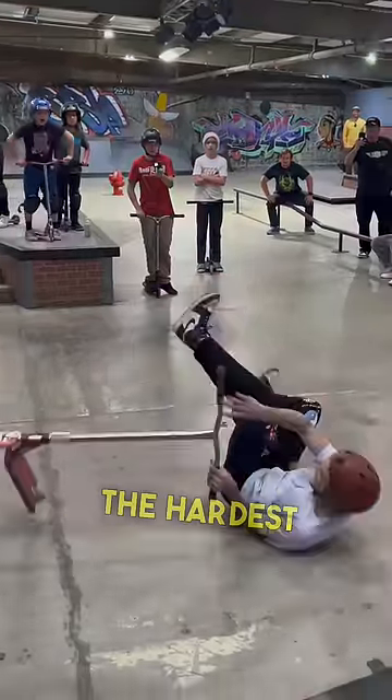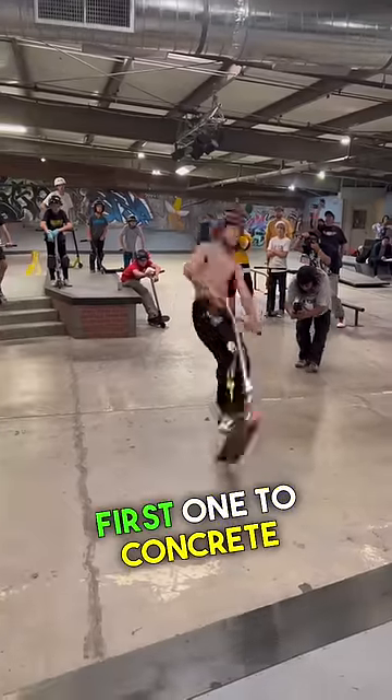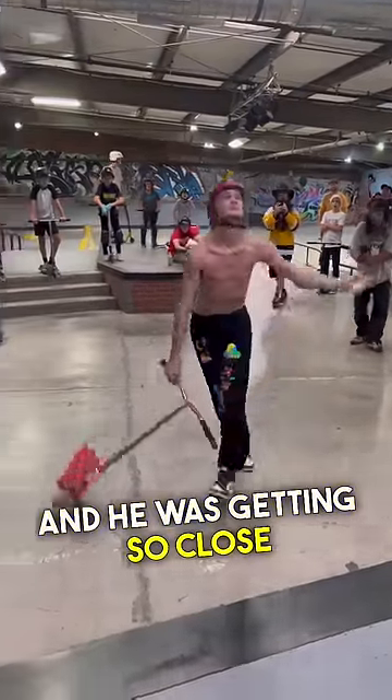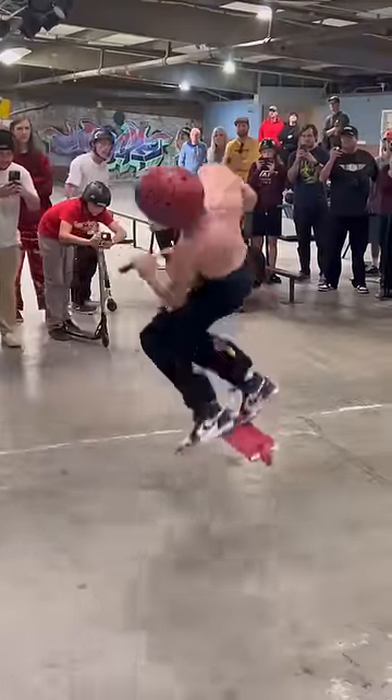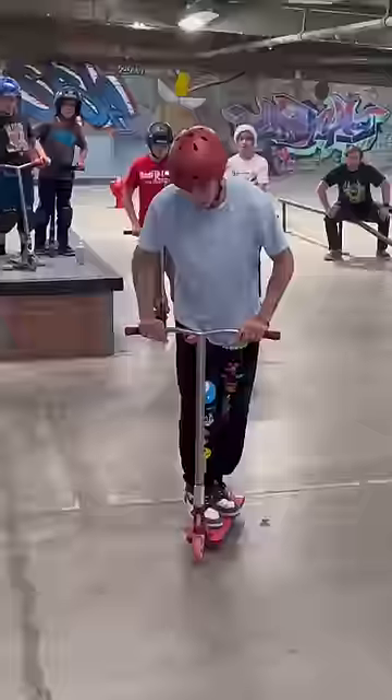This is a flare flap — one of the hardest tricks in all of scootering, because it's a backflip plus a 180 dead flap. Dom was trying to land his first one to concrete and he was getting so close, until he did this. Everyone was so stoked for him. Wow. But...